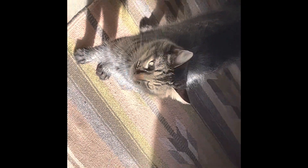Good morning, little baby. How are you? This is Puppy, our little kitten. You're so cute. Hi, good morning.